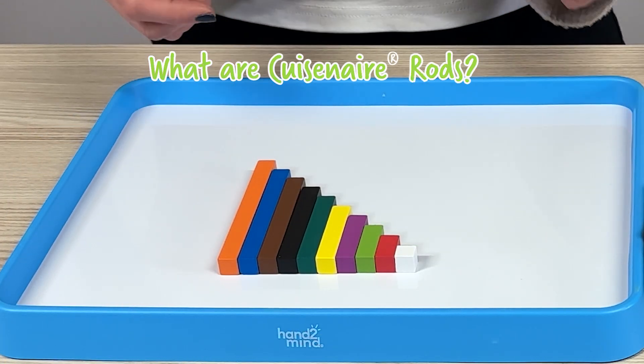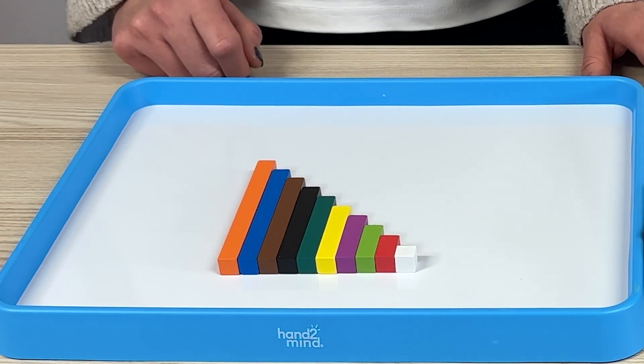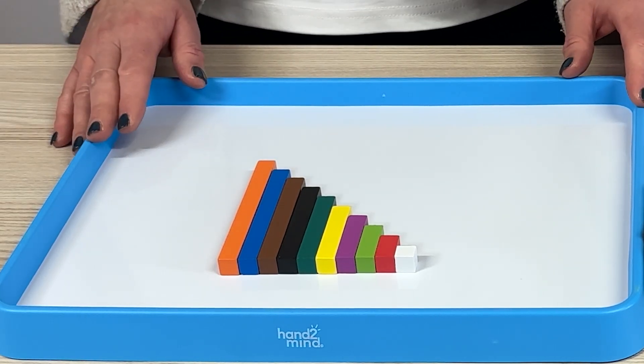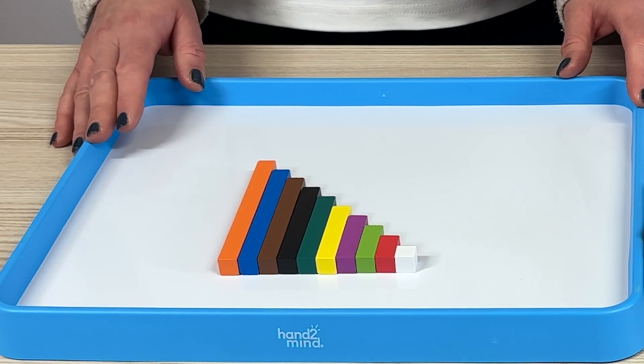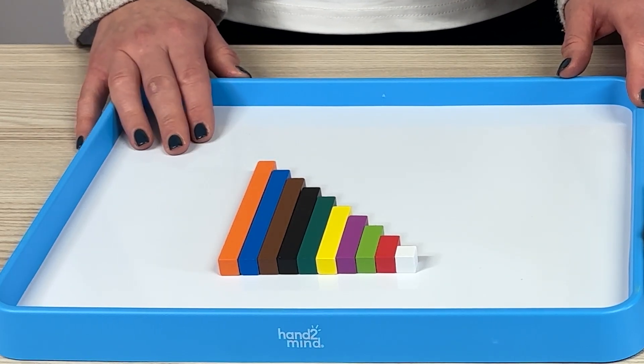So what are Cuisenaire Rods? These are coloured rods of varying lengths, each with a colour representing a different value. They're great for visualising maths concepts, spotting patterns and helping children make connections between numbers.